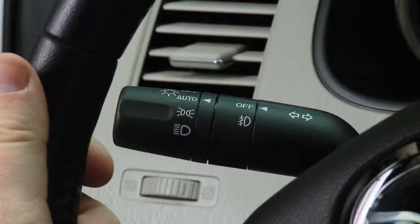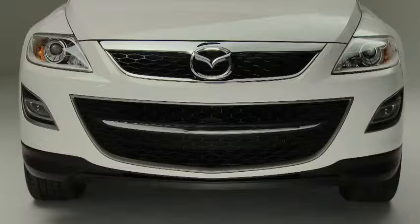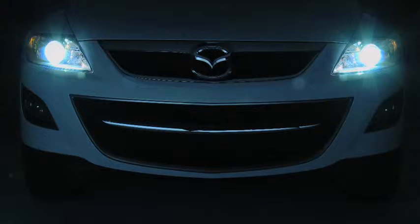When the headlight switch is in the auto position and the ignition is switched on, the light sensor detects the surrounding lightness or darkness and automatically turns the xenon headlights, other exterior lights, and dashboard illumination on or off.